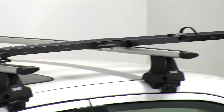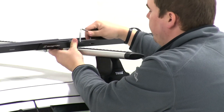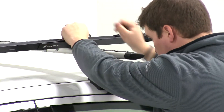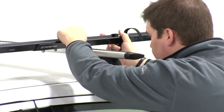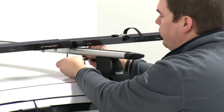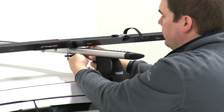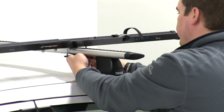With the front secure, we'll move here to the rear, but this time we'll drop our U-bolt through the top of our bike rack. Then we'll take our plate, place our U-bolt through the appropriate holes, and secure it in place by installing two wing nuts.